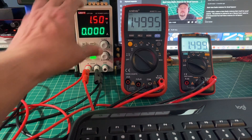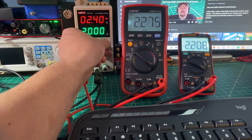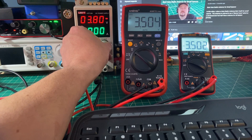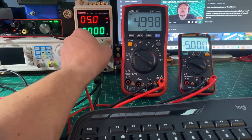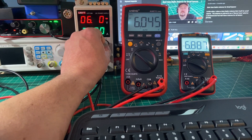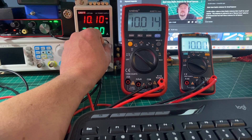Here we have both meters wired in parallel with a Unity UTP-1306 power supply. We're cycling through voltages and comparing the two meters to see if measurements agree and how well each responds to changes in voltage. Both meters are doing quite well, and that concludes the voltage measurement.